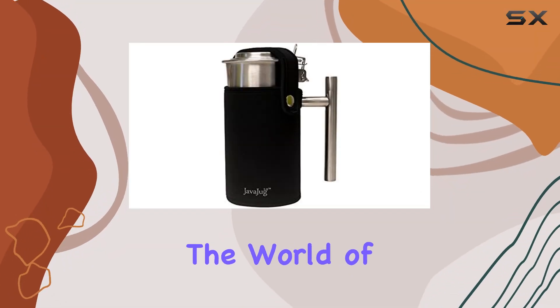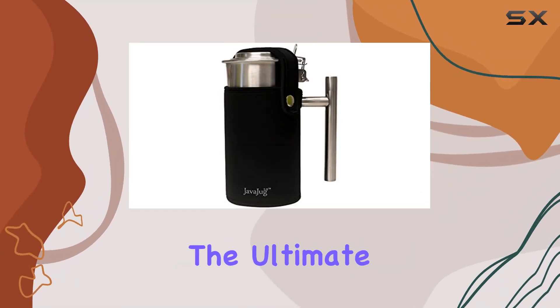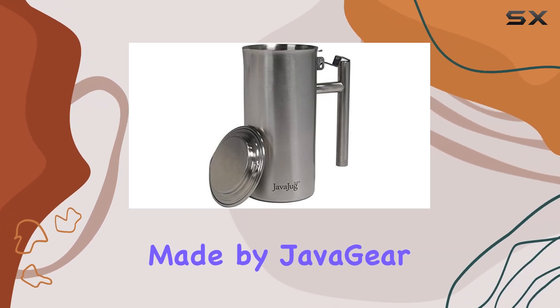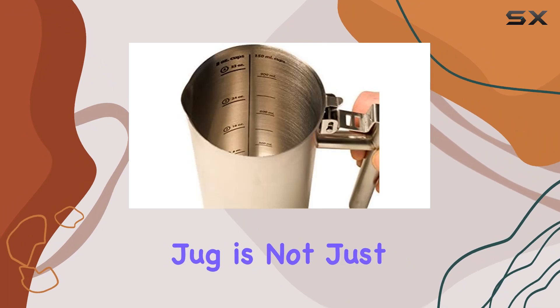Today, we're diving into the world of coffee gadgets with the JavaJug 2, the ultimate companion for your AeroPress coffee maker. Made by JavaGear, this sleek black jug is not just a pretty accessory.